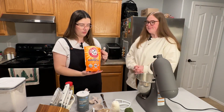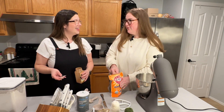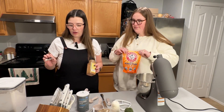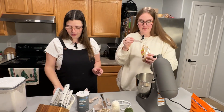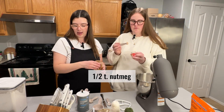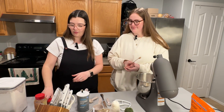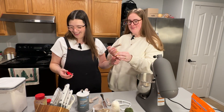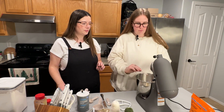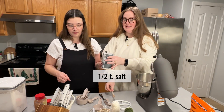One egg. Two teaspoons of baking soda. Then we'll do a half teaspoon of everything else for the spices: half teaspoon cinnamon, half teaspoon ground nutmeg — just a little amount, it's like a whisper — half a teaspoon of clove, and half a teaspoon of salt. Salt is my favorite; if I ever have to be put on a low sodium diet it will be the end of me.